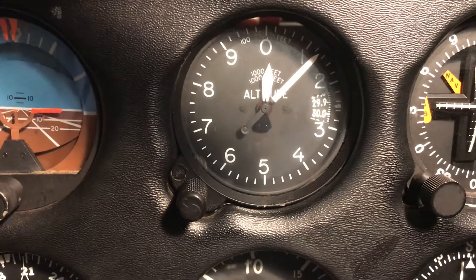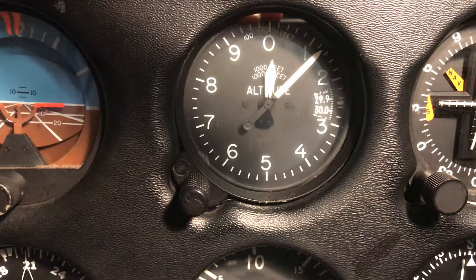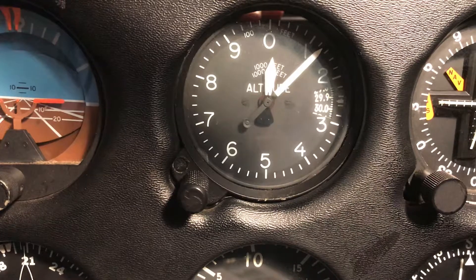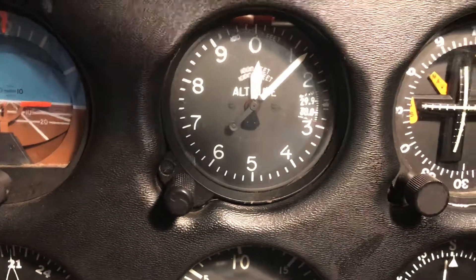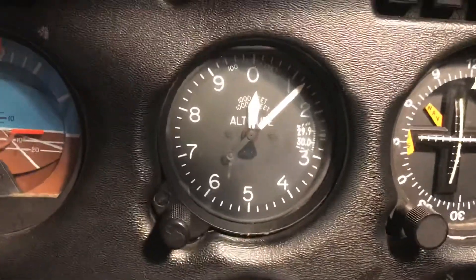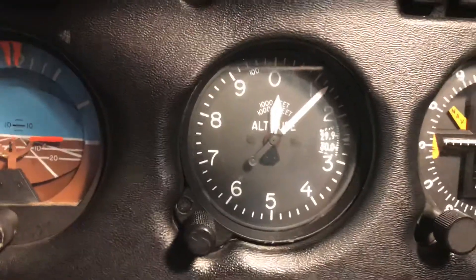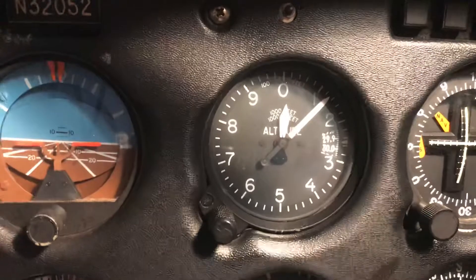This is a correct altimeter setting right now - 125 feet and the altimeter setting is two niner niner four. When I started this process it was saying like three one and a half, something like that - about a 150 to 175 foot error before. But this is correct. I believe I succeeded in my mission to fix this altimeter - I believe it's synced up at this point.